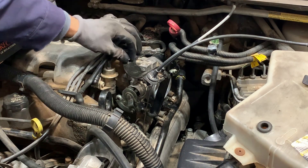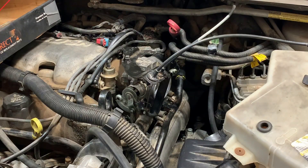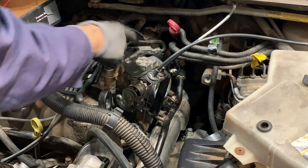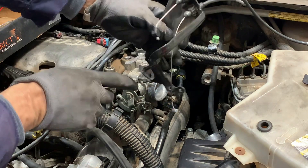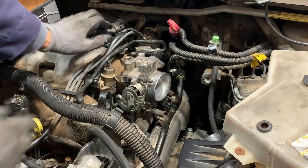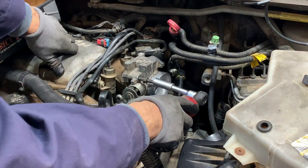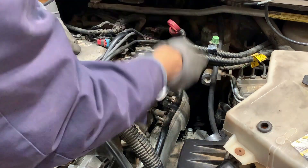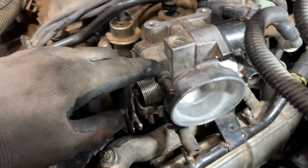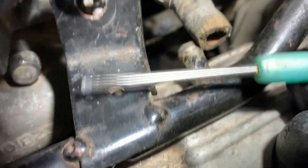You're gonna have two 10-millimeter bolts - one on this side and one on this side - and then a little 10-millimeter nut down here that's holding this bracket too. Once you take those two bolts and that nut, this bracket will come out. I'll show you on the throttle body where it hooks up. Then you're gonna have - I believe these are 13 millimeters - I use the deep socket. You take this one out and there's another one down there that's kind of tricky to get to.